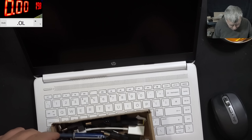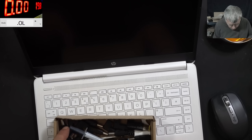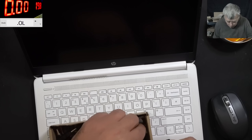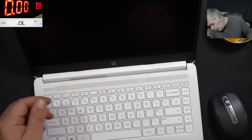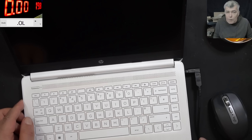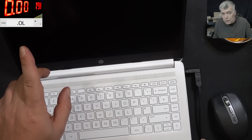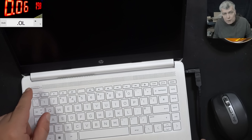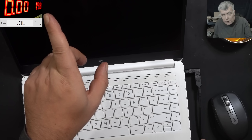So we need the HP blue pin charger. Plug in the charger. It's doing something - it's taking some current, then going to zero. Pressing the power button - nothing. You can see it's taking up to 90, then back to zero.